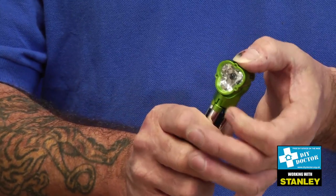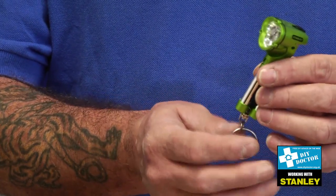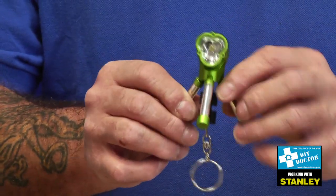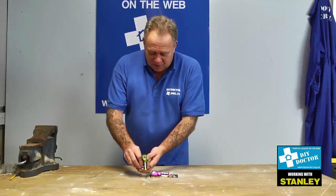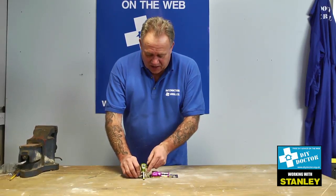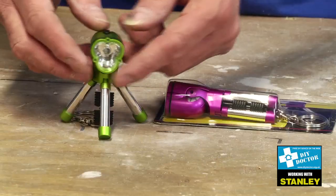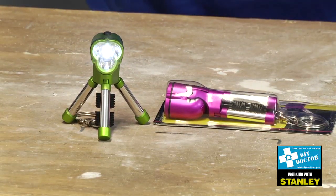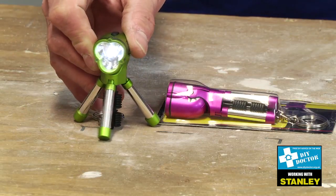With the three-position swivel head, as well as pointing straight ahead, it can sit at right angles to its base. The base itself can be transformed into a mini tripod, as the name would suggest. If I put that down — and the camera can follow that down — there we have a little reading light which can sit on the side of the bedside cabinet and stand quite successfully as a tripod.